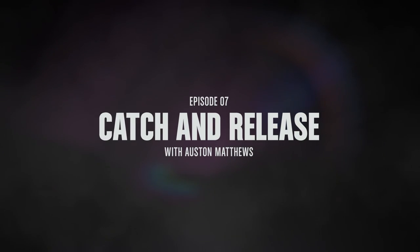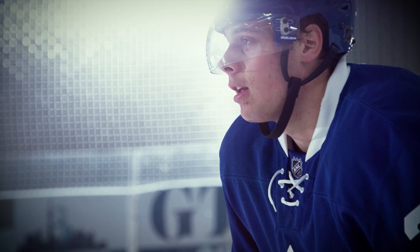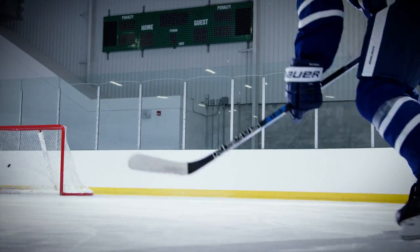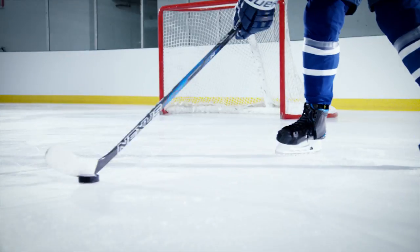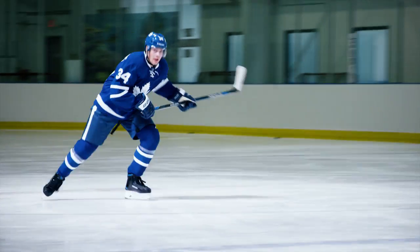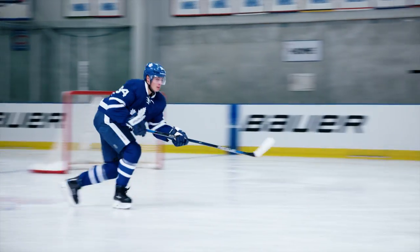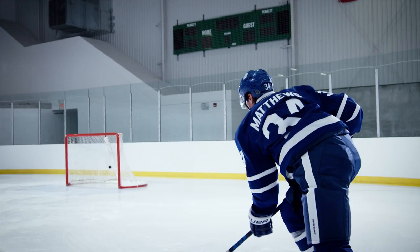Hey guys, Adam Nicholas here again with Bauer's Get Fit Friday. Today we're going to talk about catch and release with Auston Matthews. Auston Matthews was the number one overall pick last year for many reasons, but one of the things that separates him from many others is the ability to catch and release in full stride with incredible speed and power. Let's take a look at what makes Auston's shot one of the best in the game.